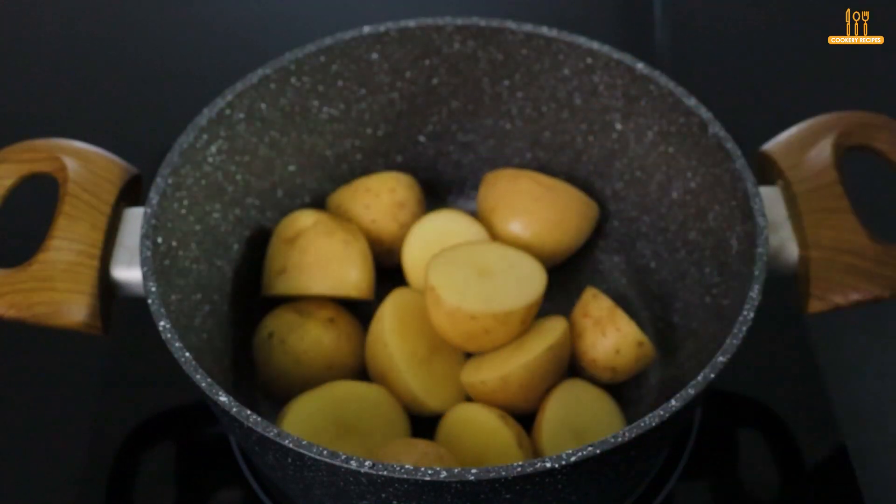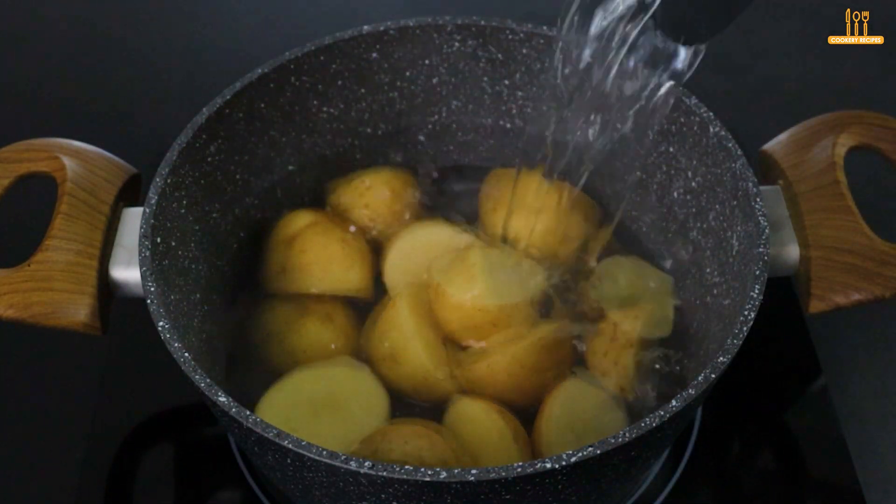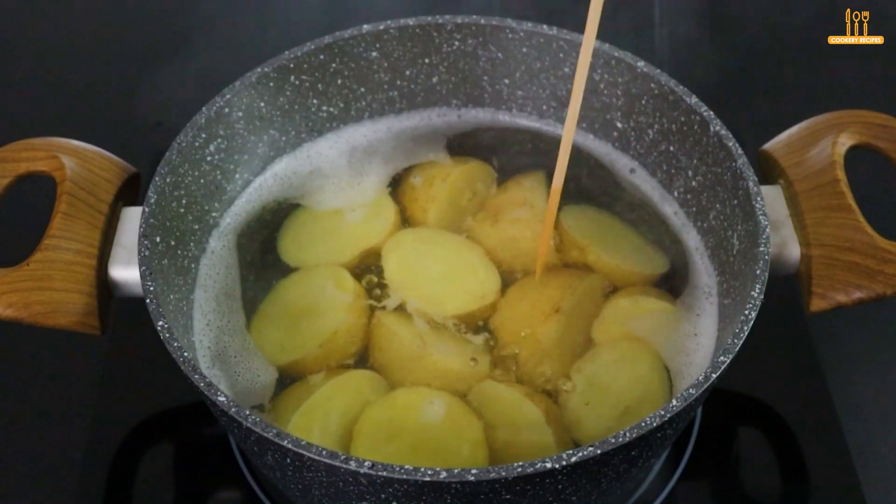Place them in a pot and add hot water to cover. Let them cook for 20 minutes.